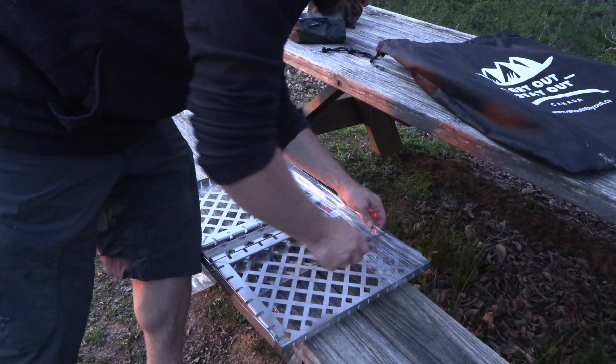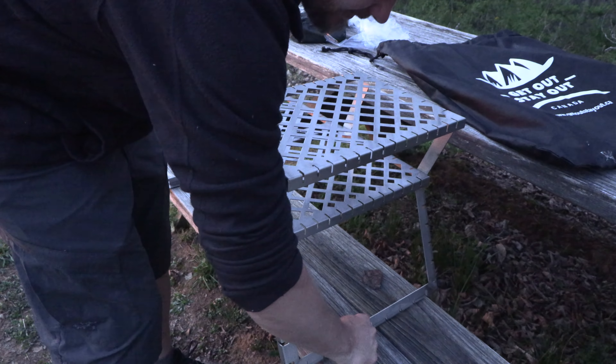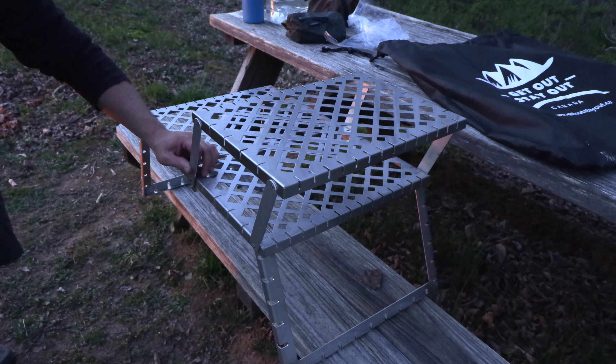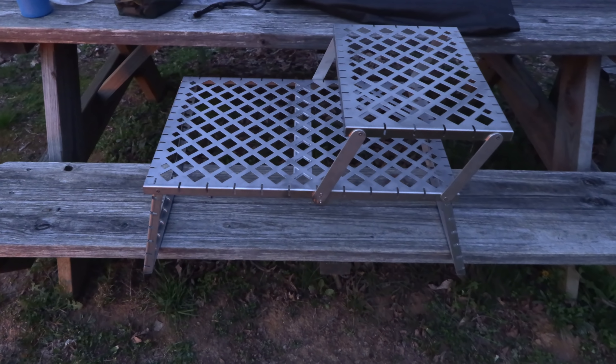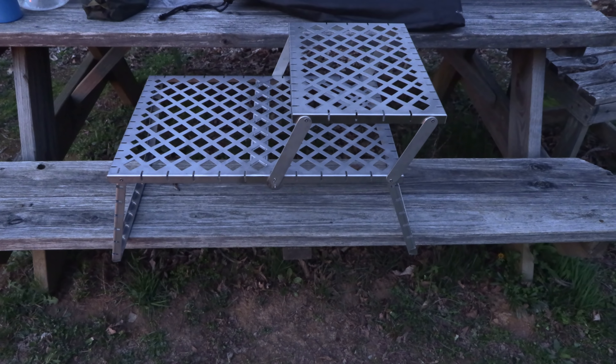Let's crack into this thing. The legs fold out like that and that goes into place — pretty neat. This is what it looks like all set up. You have multiple tiers here for cooking, boiling, and so on.